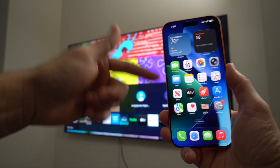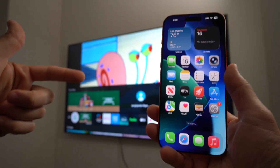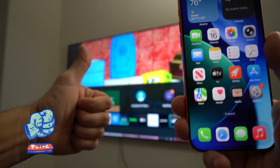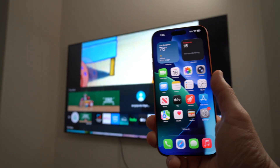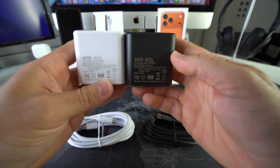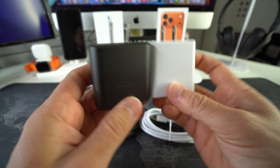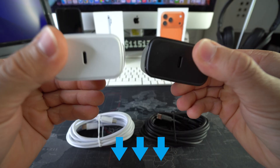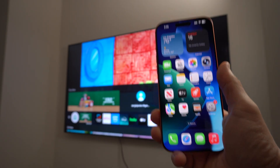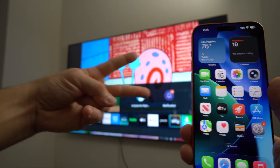That is how you can easily and wirelessly view your Apple iPhone 17 Pro Max on your TV. Go ahead and hit the like button if this video helped you out and comment below. Also check out our 45-watt super fast chargers which charge your phone three times as fast as regular chargers — links are in the description. That's all for this video, catch you in the next one — peace!